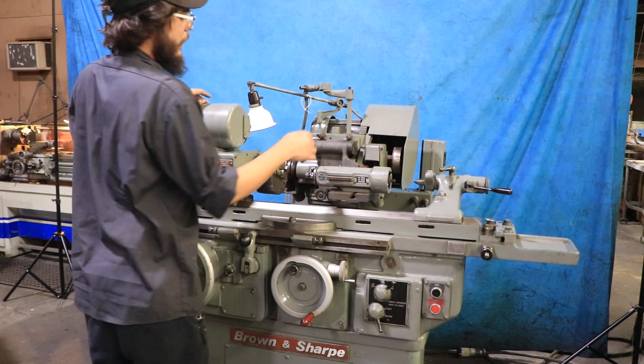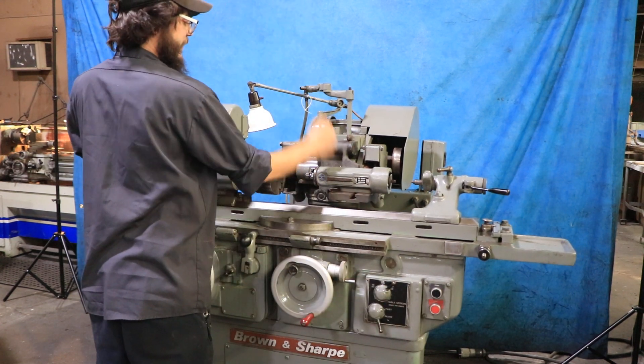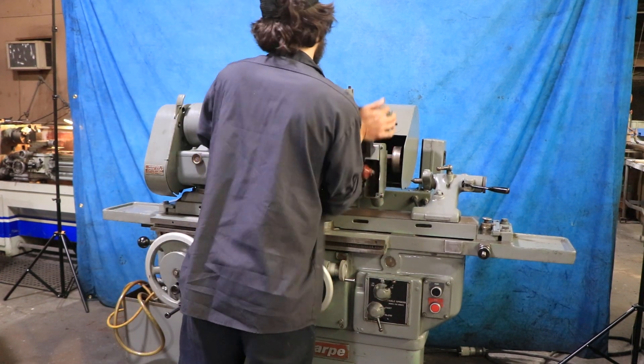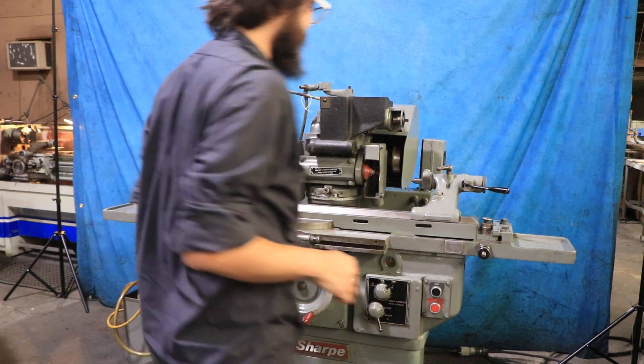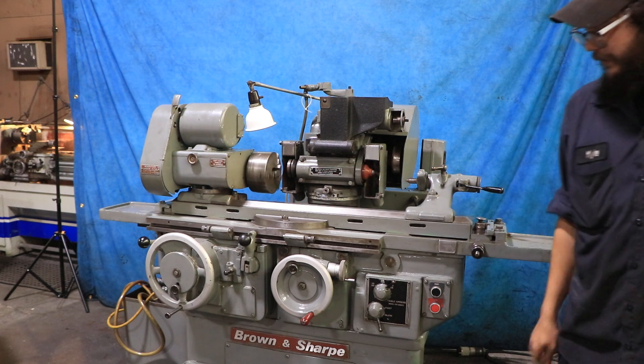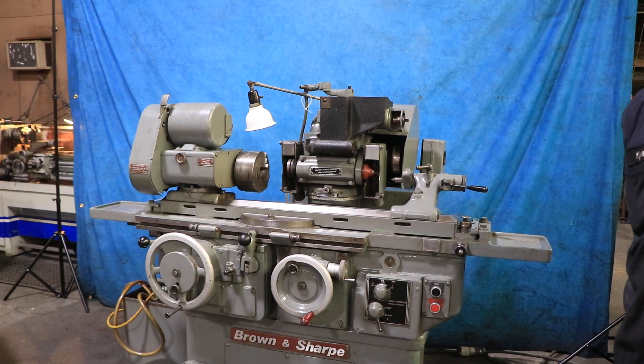Go ahead and turn that off so that the spindle goes ahead and runs this right here. We do have the belts for it as you'll see in the photos, just not equipped right now. And yeah, so this is the Brown and Sharp 814U. Thank you.